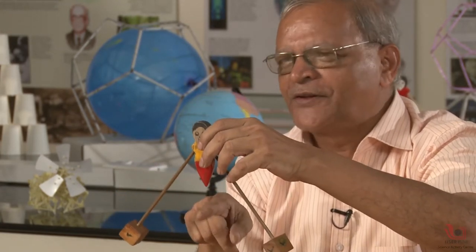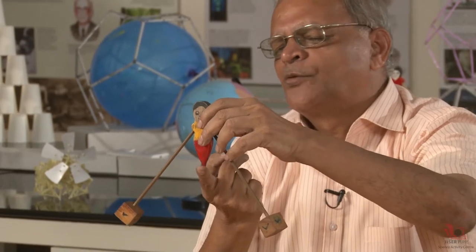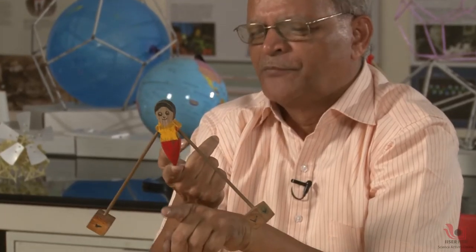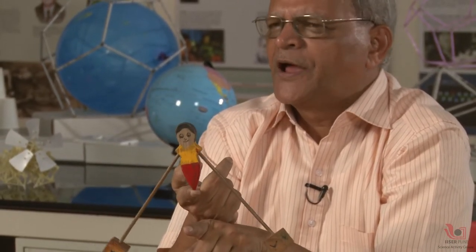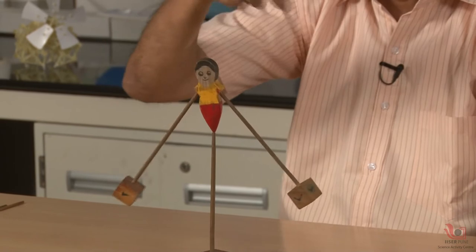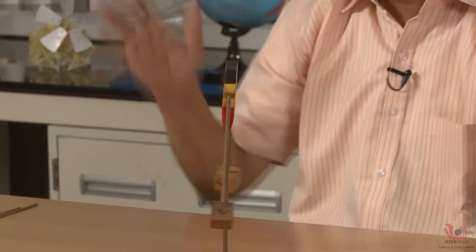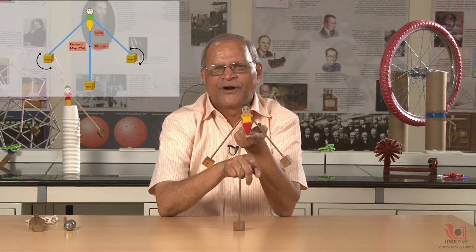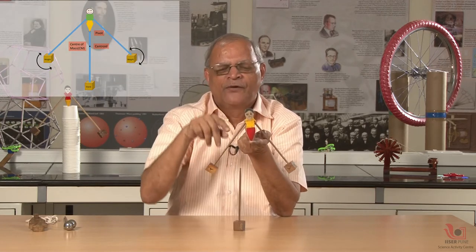Assuming m1, m2, m3 are equal masses, the centroid is the center of mass. The rule says: if the center of mass is below the point of suspension or pivoting, then the body can have equilibrium. I can keep this on the tip of a stick and say the doll is stable. Even if I give it some rotational motion it goes round but still does not fall, because it is pivoted at a position where the center of mass is below — so it has stability. If it were the other way round — center of mass above and pivoted below — it will fall down. That is very simple common sense.